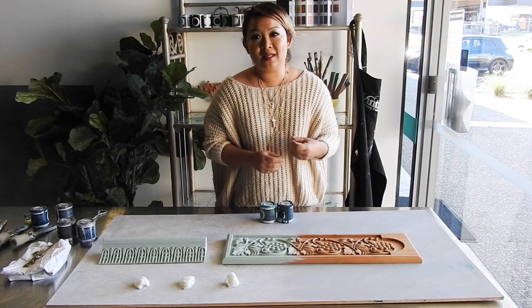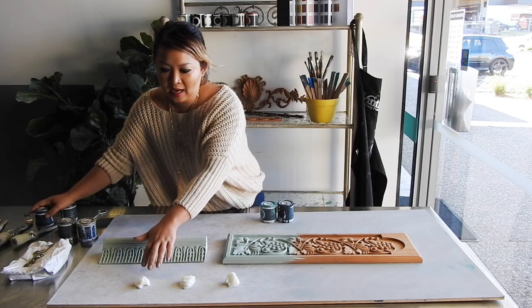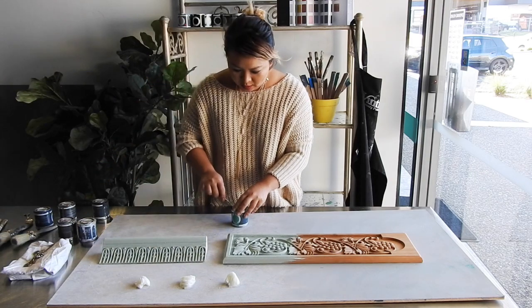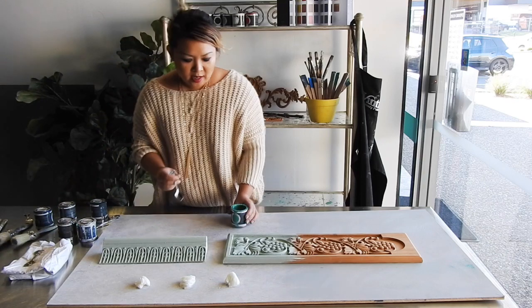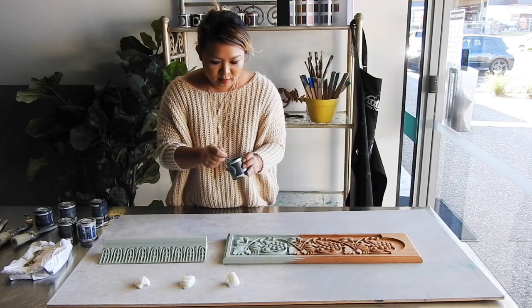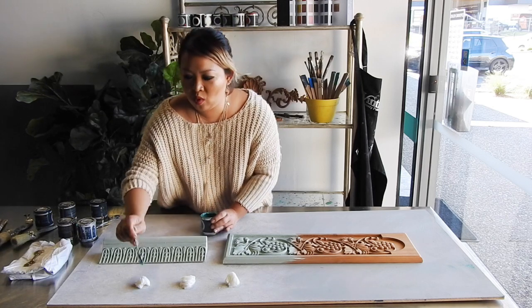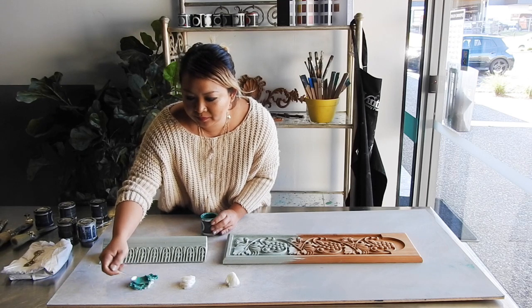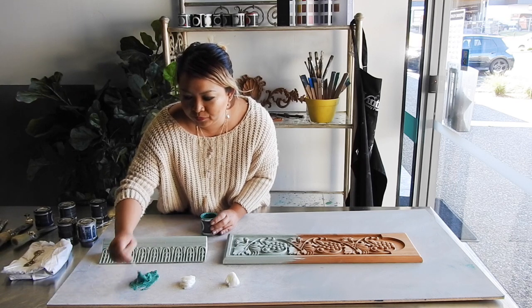Tinting waxes is very, very easy to do. You see here, I've just decanted three bits of clear wax on the board. I'm just going to pop open the tint. And all you do is you put just a little drop of paint. The more intense you want the colour, the more Ventro chalk paint you'll put in there. And then you just mix it up. Just like that. You can see that wax turning into a beautiful green.